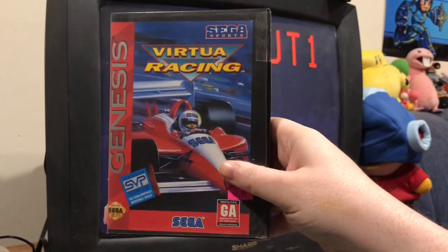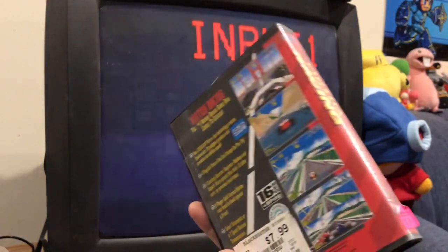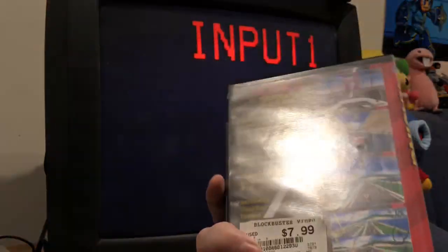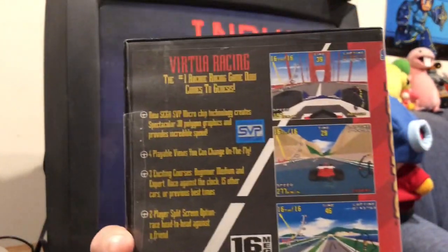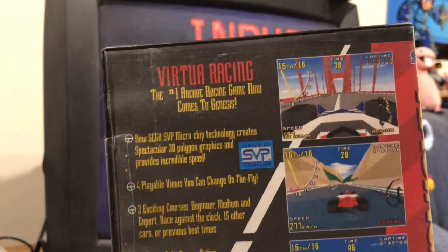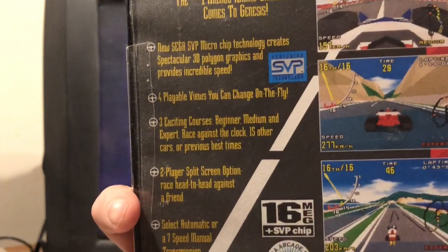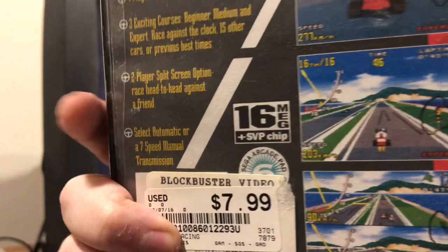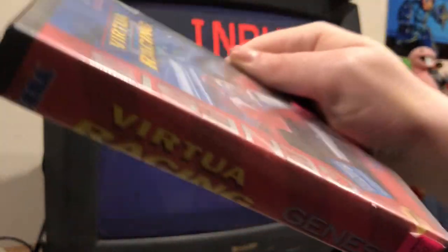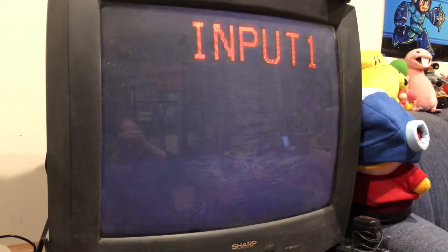Virtua Racing. This game is exclusive to Sega Genesis and like so many of the famous Super Nintendo titles, this is a chip-enhanced game. It has the Sega SVP microchip, which creates spectacular 3D polygon graphics and incredible speed. It's also four-player, with three exciting courses, two-player split screen, and it is in this lovely box that I picked up from Pop Culture.